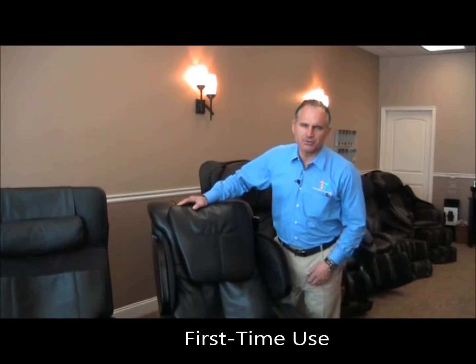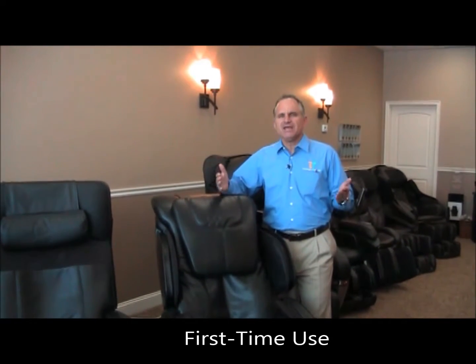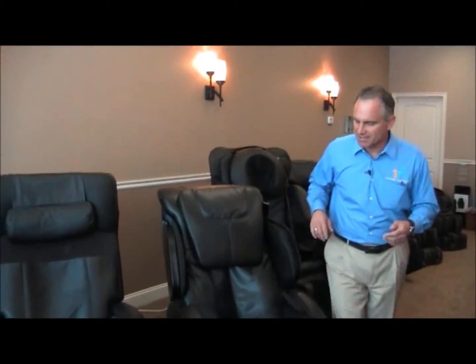Hi, I'm Dr. Alan Widener from MassageChairRelief.com and today I'm going to show you how to use the Human Touch HT Bali, also known as the AccuTouch 8.0 massage chair, for your first time. It's a new chair from Human Touch, a very nice chair, and I'm going to show you how to get started.